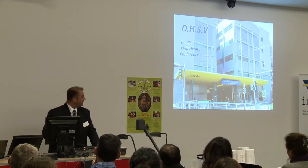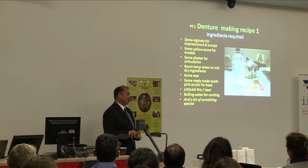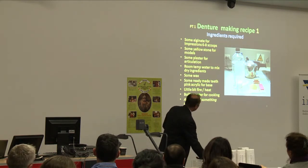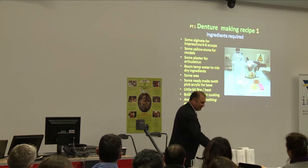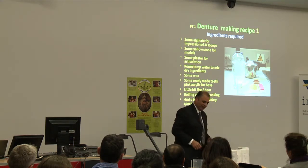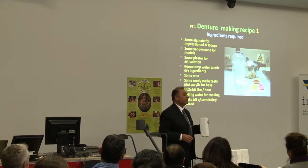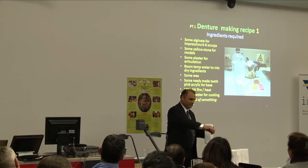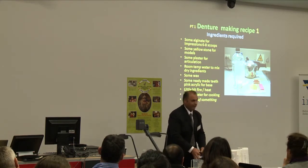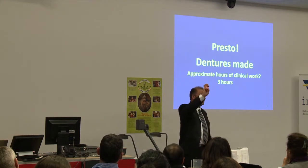The materials to make a set of dentures are very straightforward. Dentures are made basically in the same manner. Using a cooking show analogy: the patient fronts up, we need some alginate, pour it into the patient's mouth, add a little bit of plaster to make some models, some yellowstone to get our denture organised, and with something special for this particular patient — close the lid, add some water — presto, a set of dentures.